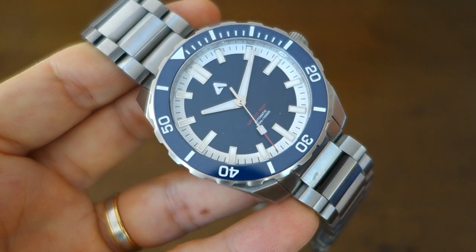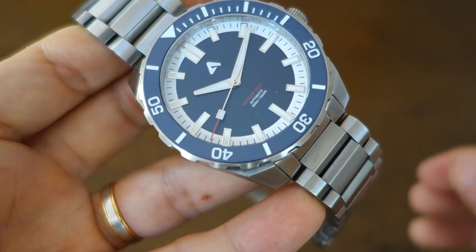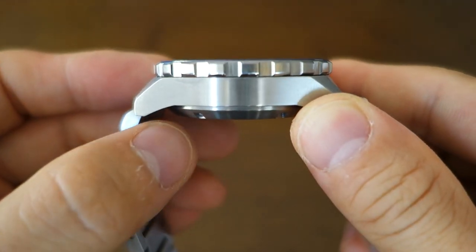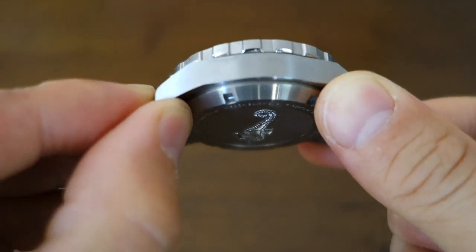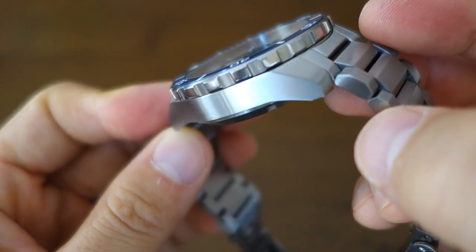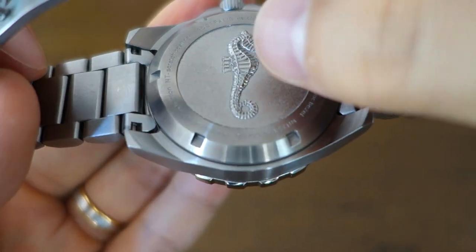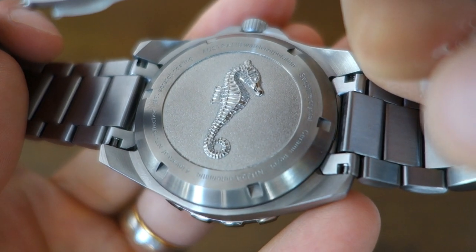The overall weight with six links removed is 190 grams, and with all bracelet links in it's definitely over 200 grams — a substantial watch. Finishing is almost completely brushed: the top of the bezel is circular brushed, side surfaces are vertically brushed, with one polished surface on the underside of the bezel. The case itself has longitudinal brushing on the top and sides of the lugs. The bottom features circular brushing including the screw-down caseback, which has a stamped seahorse design.